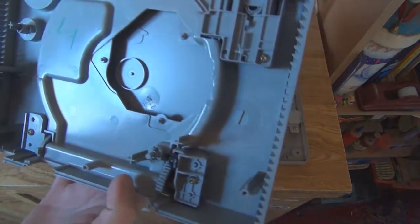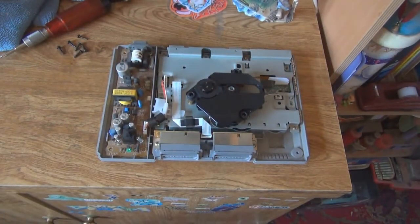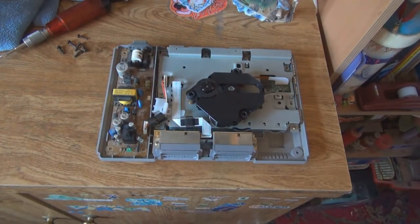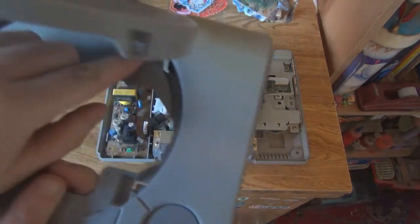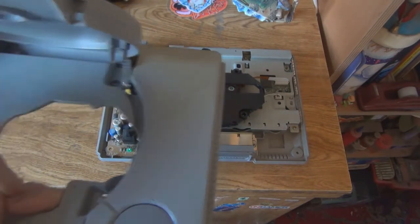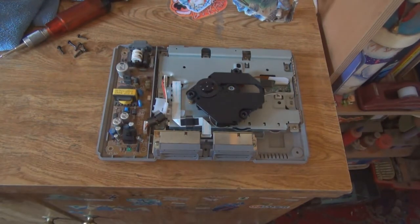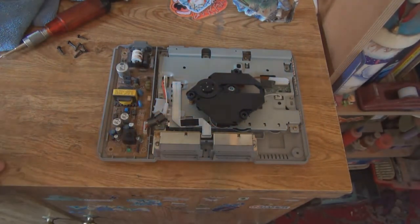This is what it looks like on the inside — I'm going to clean it up a little bit. Something else to point out: this is where your chip will go for playing imports. It will go on there so it will recognise it's an import, but it's a string-loaded mechanism. I ended up losing that bit, but it doesn't really matter because I'm not interested in playing imports.